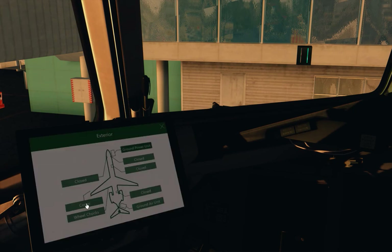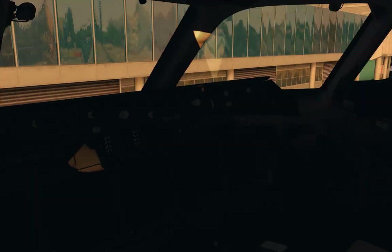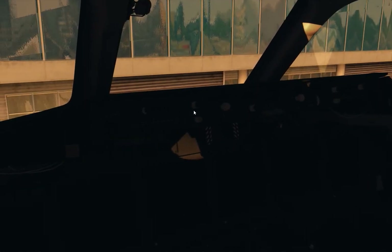We're going to get some power onto the aircraft. First we'll start up the GPU — the ground power unit — via the tablet. We'll set up the exterior: ground power unit selected on, you can hear it in the background. We'll put our cones and wheel chocks on, open up our doors. This one is the cargo door, this one is the front right door, and this one is the cargo rear door. We'll also load up GSX for catering.